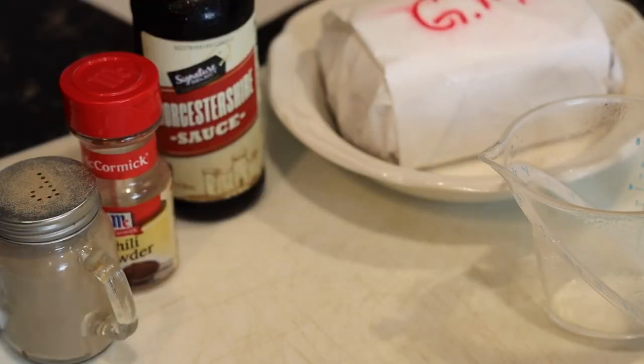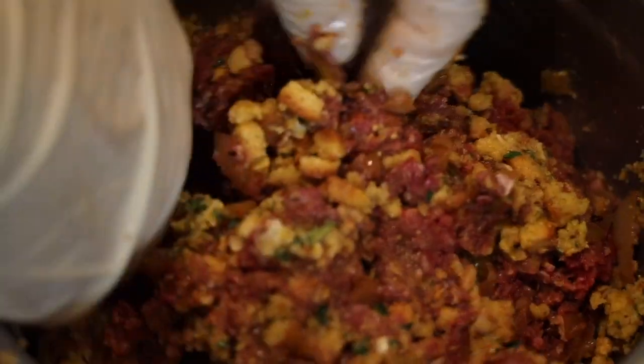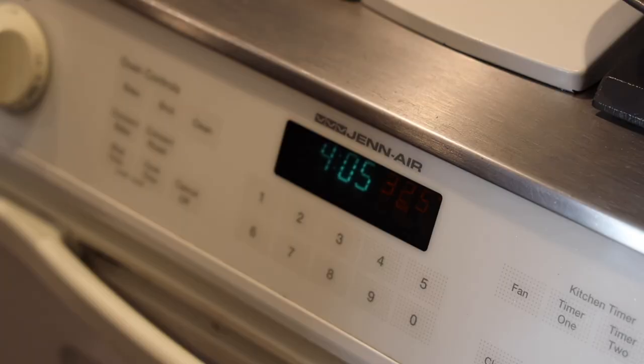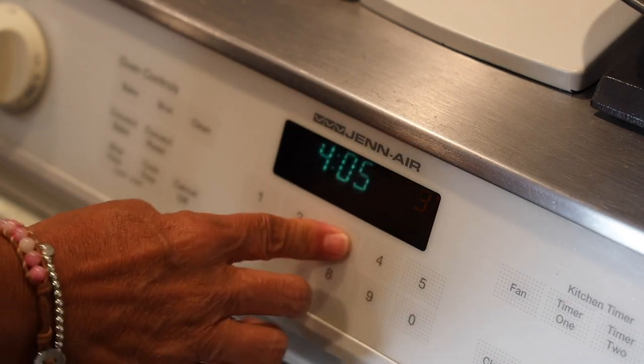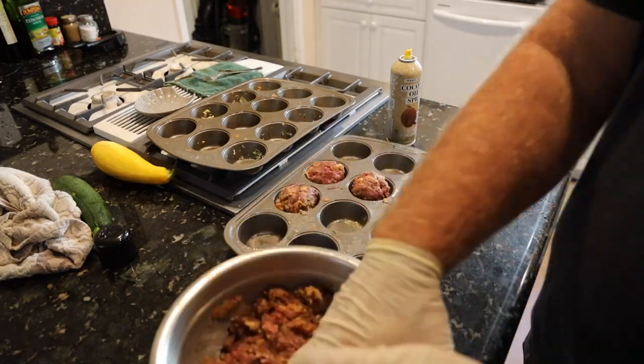From there, I take a box of stovetop stuffing and dump it right in, along with one cup of water, and I just mix everything nice and well. Now preheat your oven to 350 degrees.